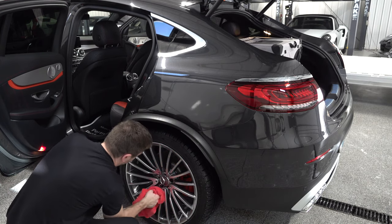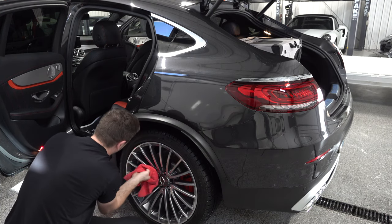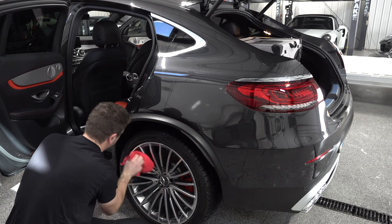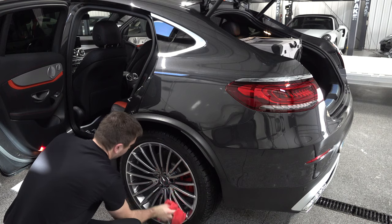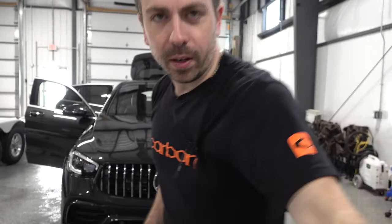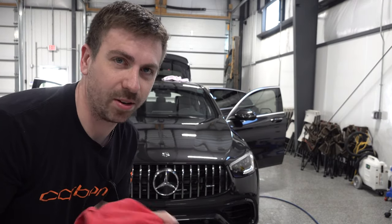That was my first time using that red mitt on these wheels — I've got to use that more often. The reason I stopped using it is because it dyed all my white Adams towels pink. I'm going to finish drying this car off camera since it's tedious, and then when I come back I'm going to properly apply that Adams Ceramic Spray. I think I've been doing it wrong this whole time.